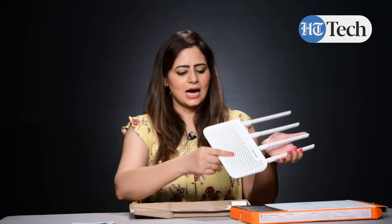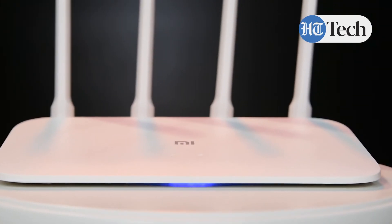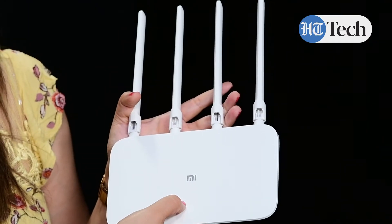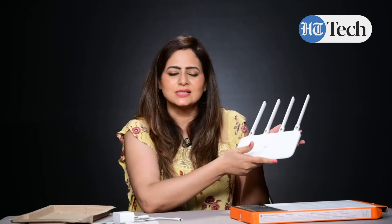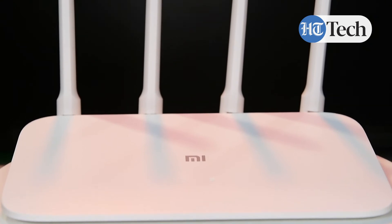So this is how it is. You can see the MI branding over here. It's full white in color. Here are two buttons — this is the power button and this is the internet. It's lightweight, not very heavy. Either you can hang it like this or you can keep it on the floor, whichever way is convenient to you.